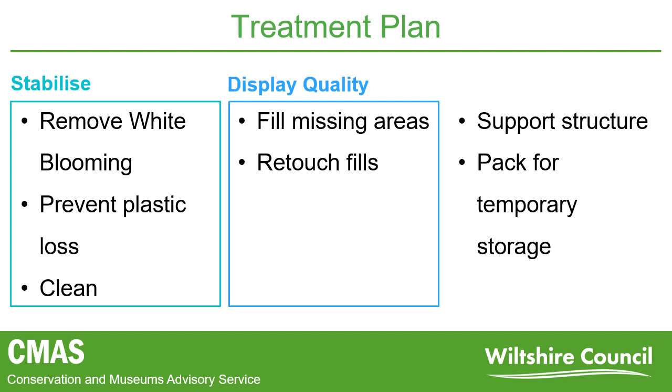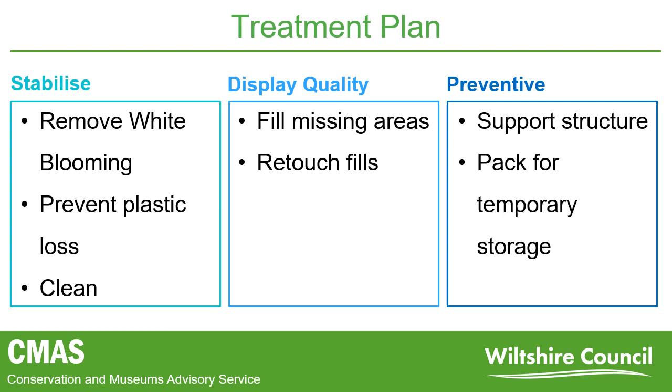However, sometimes objects require a much more decorative finish to ensure fill materials do not detract from the original object, as seen on highly decorative ceramic pieces. And finally, a continual challenge for conservators is implementing preventive conservation measures to prolong the life of an object. This can involve producing physical supports or protection for an object, or controlling the environment an object is stored or displayed in.